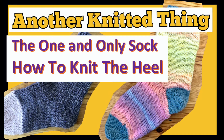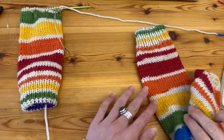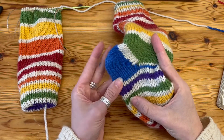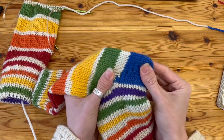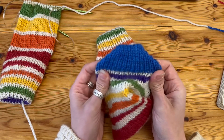Hello knitters, welcome back to another video. Today we're looking into the one and only sock — the pattern that I drew up — and we're looking at how to knit the heel. This is the sock that I've already knitted. The self-striping yarn has gone a bit funny over the heel, but you can see that the heel is actually really quite neat.